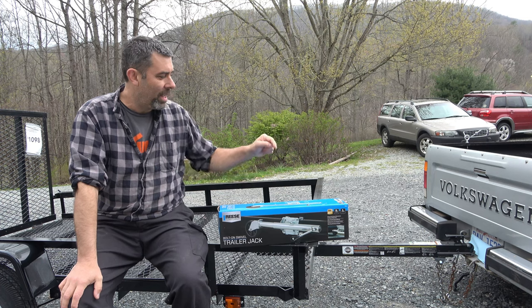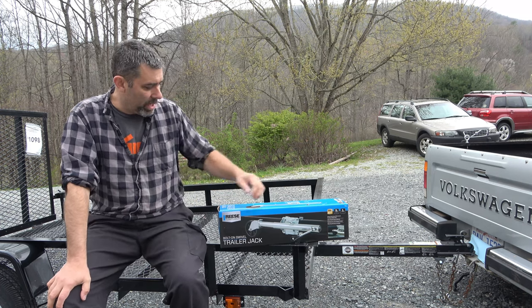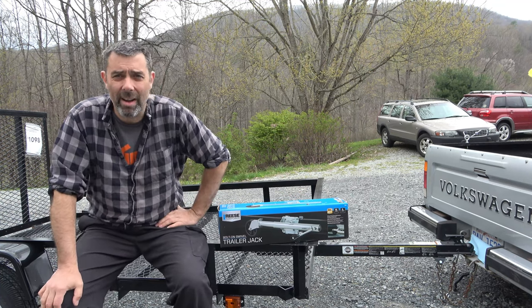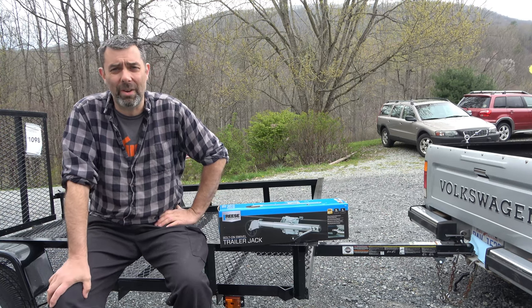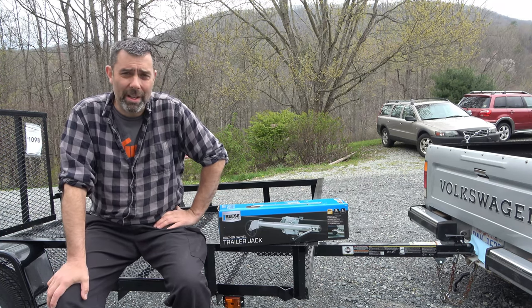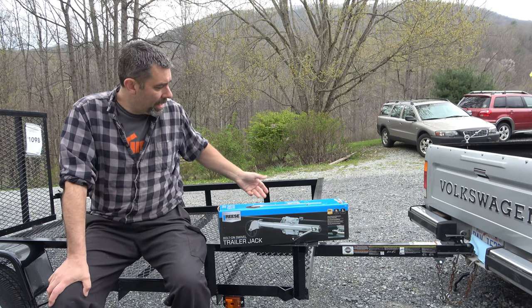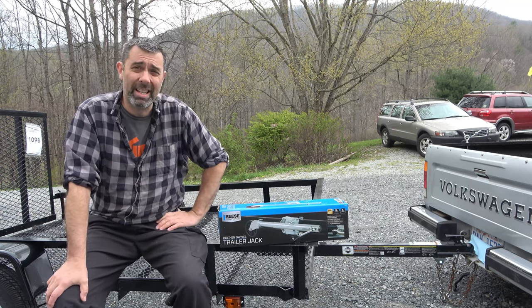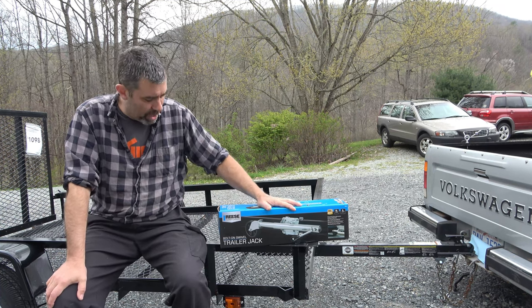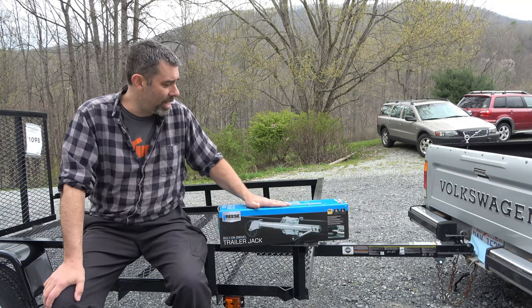This is the Reiss Tow Power — 1,000 pound lift capacity, 10 inches of travel. It's the bolt-on swivel trailer jack. This behind me, that I'm sitting on, is a carry-on 5x8 utility trailer that I picked up from Lowe's. Tractor Supply sells them, Home Depot sells them — they're everywhere, basically. This is the 5x8 with mesh bottom. Total weight of this thing is like 375, so no problem using this on it.